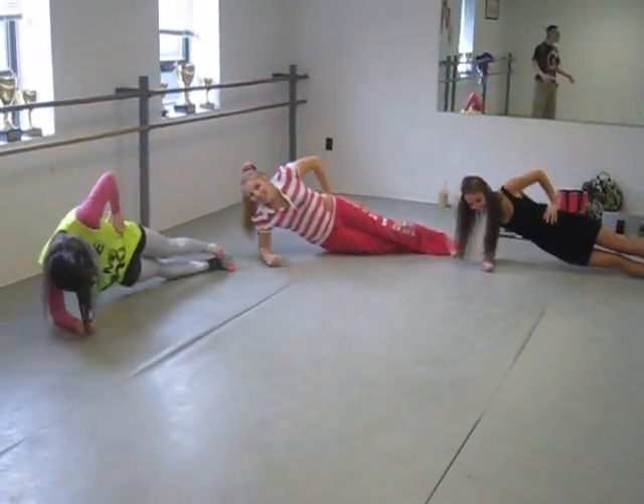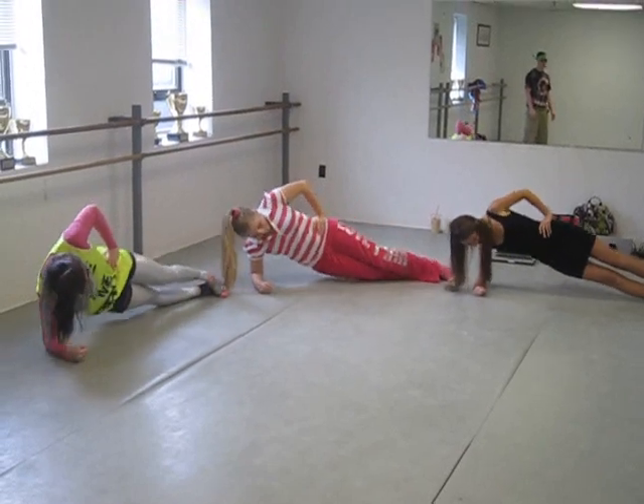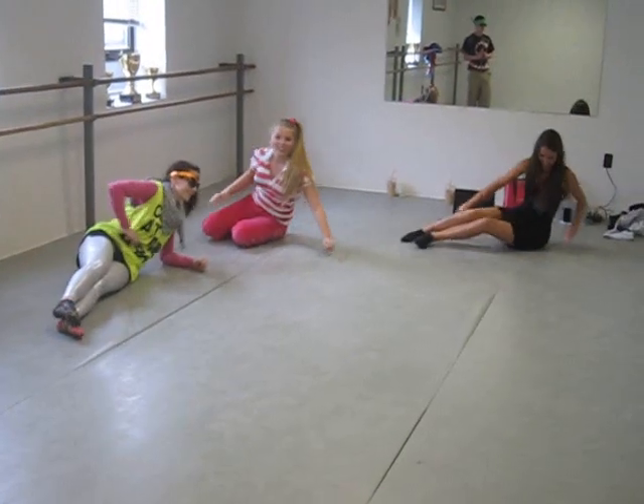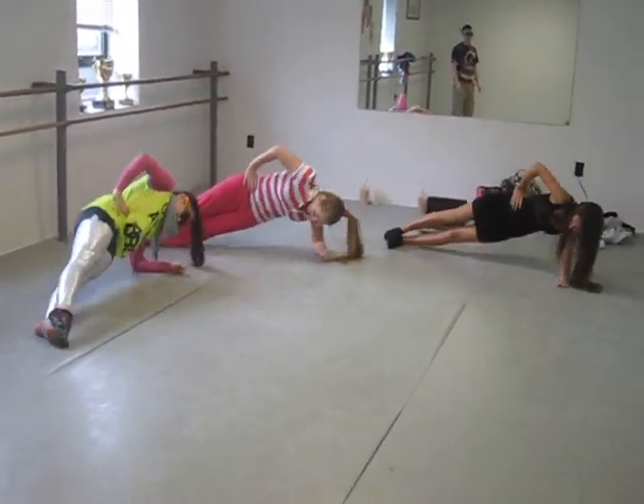This is working the core, getting all those abdominal muscles fired up, nice and tight. Switch sides — get those other obliques.